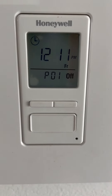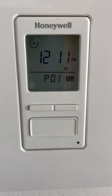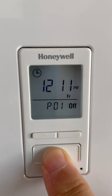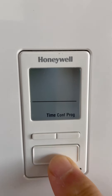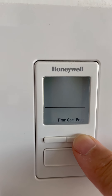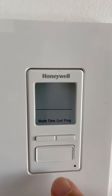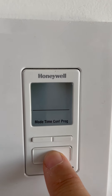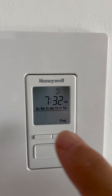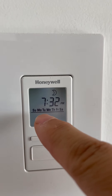To program this Honeywell dawn to dusk light switch, press the big button long — that will take you to the menu. Then choose the program menu by hitting the little buttons, and press the big button once to select it. You're now in the program settings.